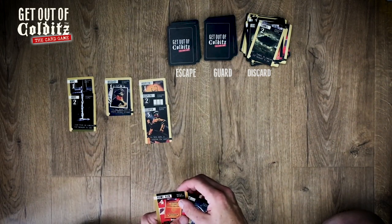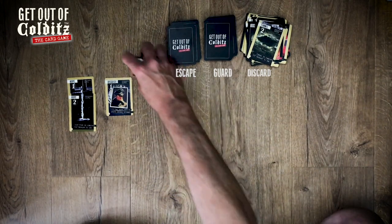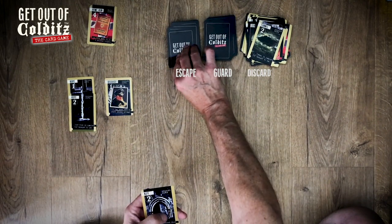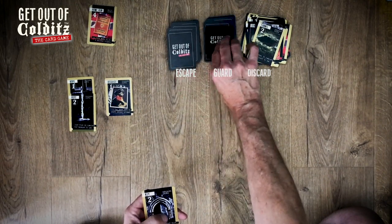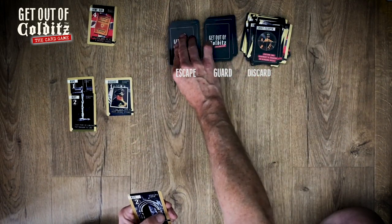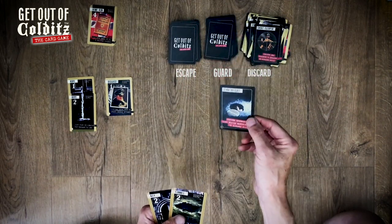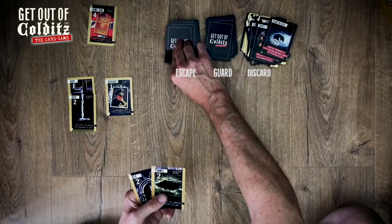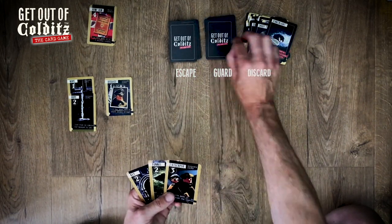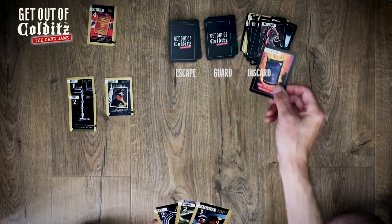I could bank this guy now, and I think I will — I keep getting thwarted. So we've home run one guy, let's put him up there. The next card was 'shoot escaper' so he would have got shot — thankfully I banked him. So I'm going to hand build now.